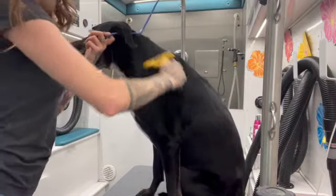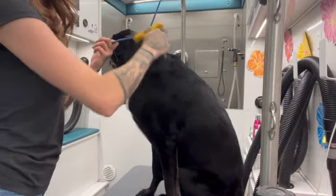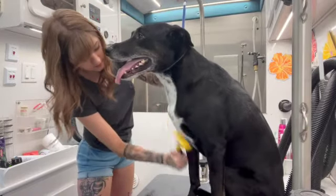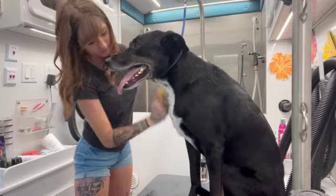Make sure you're being pretty gentle while still getting that undercoat out. Making sure I get behind his ear — getting that hair just flying off of him.